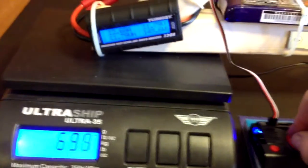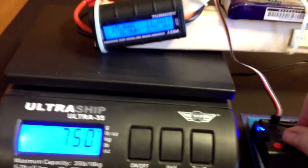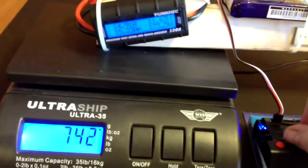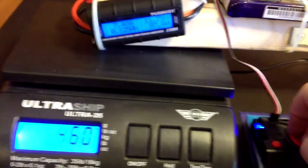So now as we go to full throttle I'm getting anywhere between 760 grams — on the first test I actually had 800. About 15 amps on the first test. With a full battery I had 800 grams at approximately 16.5 amps.